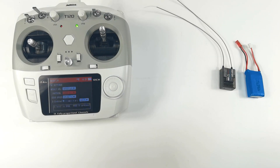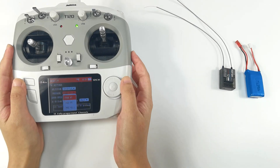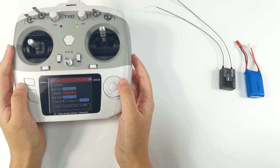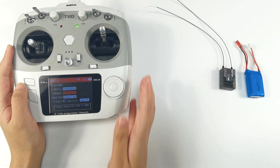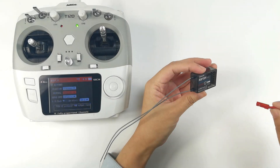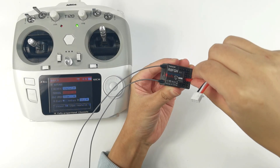Next, we bind R8FGH to T12D. For protocol, we can select FHSS V1 or V2 — I'll select V2 protocol. At the same time, you can select 4ms or 3ms servo speed for digital servos. Then power on R8FGH by connecting a battery to any one channel of R8FGH.